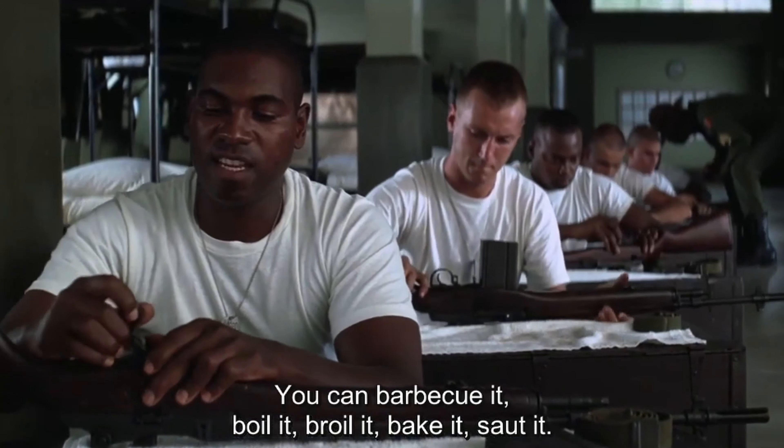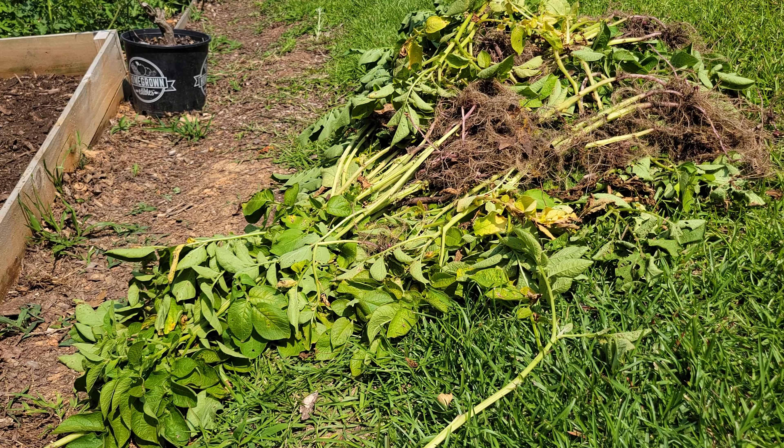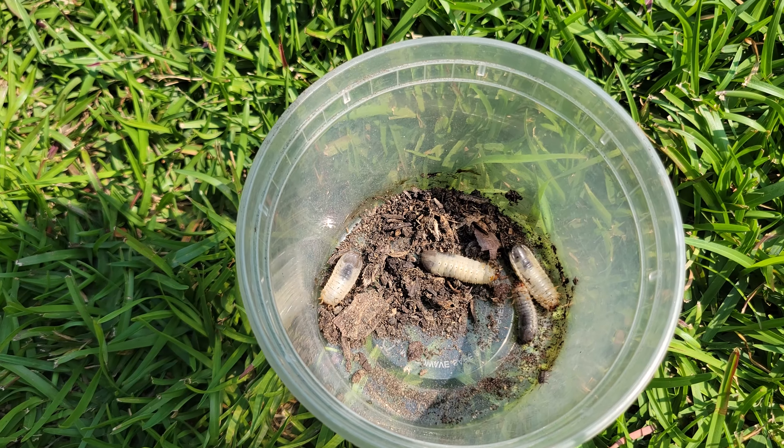On top of the potatoes, we've got plenty of green matter for the compost pile and snacks for the chicks.